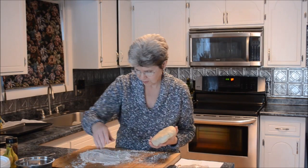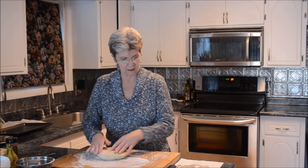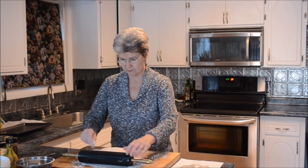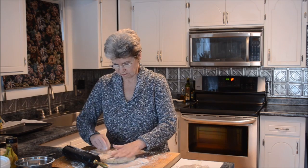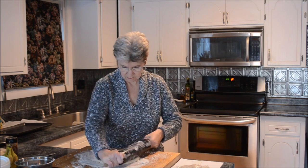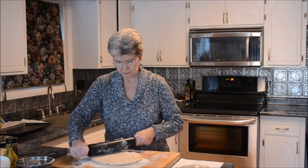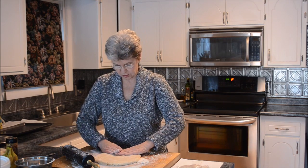Now it's ready to go. I've got a little flour here on the surface and we'll work this out. I've got the oven already heating to 400 degrees — I don't think it's quite up to temperature yet, but we'll see.